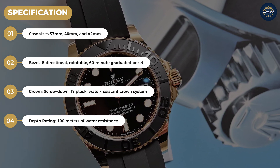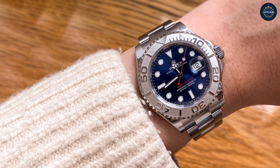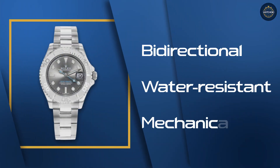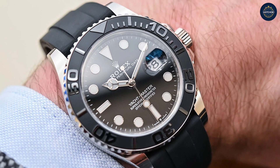In 1999, Rolex introduced the first major update to the Yacht-Master collection. That year, they debuted an all-new patented combination of metals created specifically for the Yacht-Master. They call this two-tone combination of stainless steel and platinum Rolesium. At the annual Basel World Fair, Rolex launched the material in three different sizes.